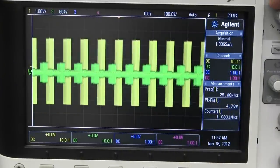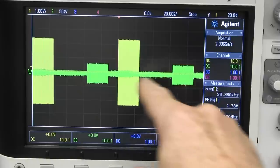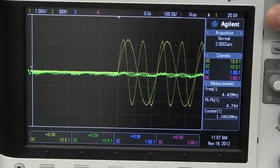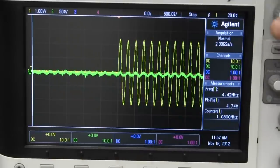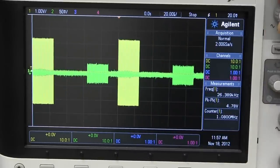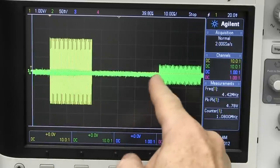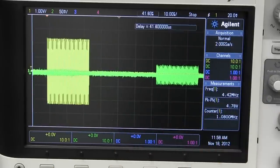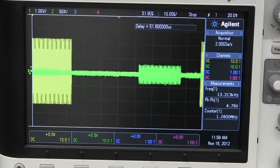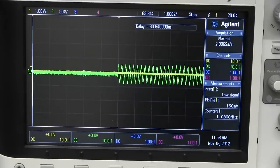Bingo, here it is. We'll do a single shot capture — there we go. We can see our delay here: the yellow waveform is our input, that's our burst of 4.4 megahertz sine waves. We can get in there with the delay measurement and we're getting around about 63.8 microseconds delay. We're at 1 volt per division input and 50 millivolts per division output, so our output signal really is quite low at 4.4 megahertz — the intended center frequency of this thing.